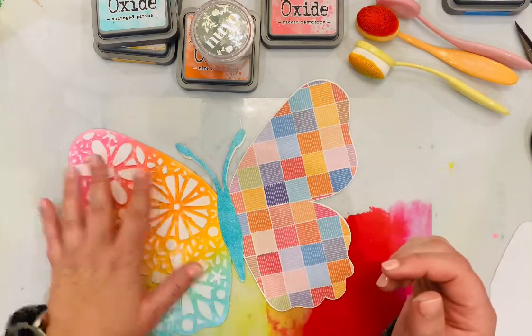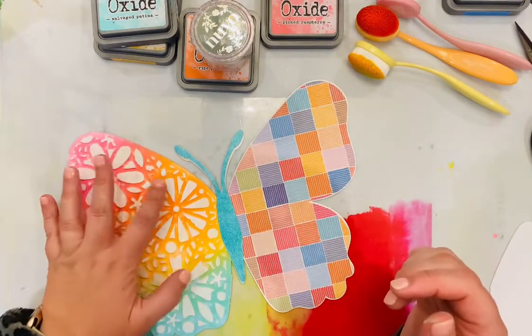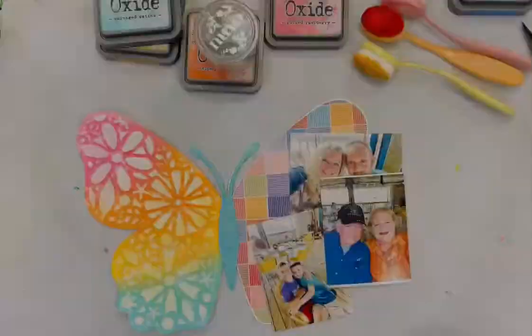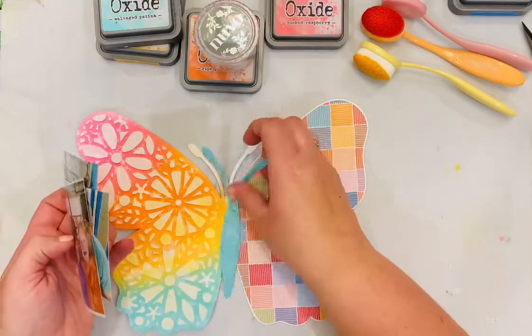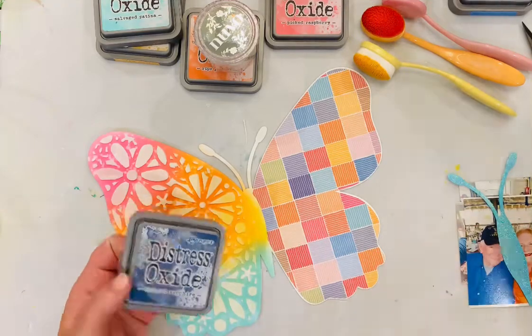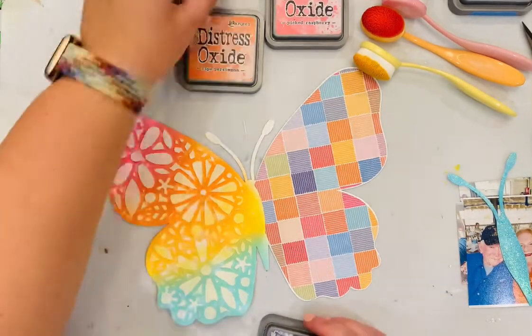Here's how that cut file is looking all put together. It's almost dry but not all the way, so I'm running my finger along it to push down any little bits that were a little thicker — I like to flatten that out just a little bit with my finger.